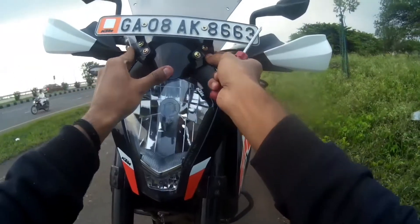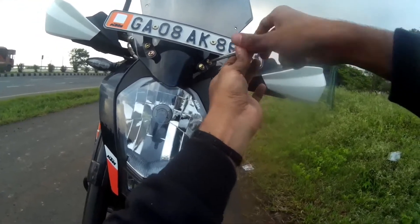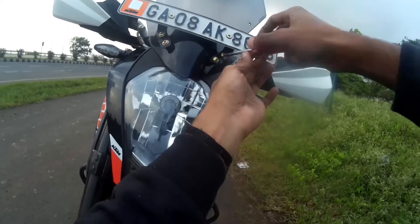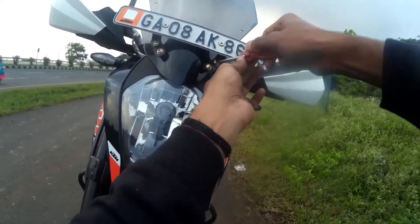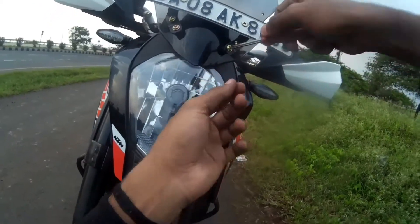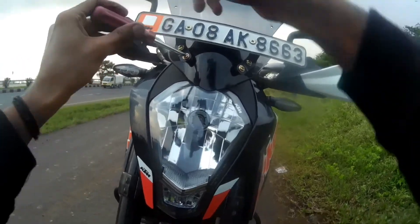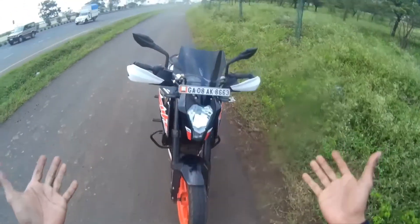So now it's almost done. Now tighten all the screws — don't tighten too much because this visor can break. So the work is done and this is how it looks now.